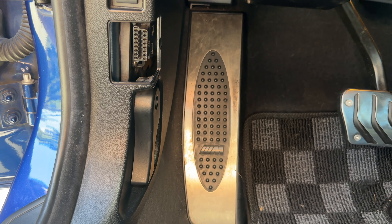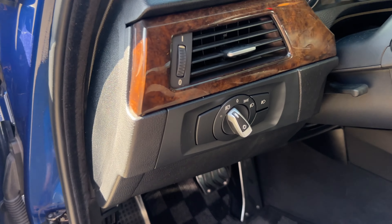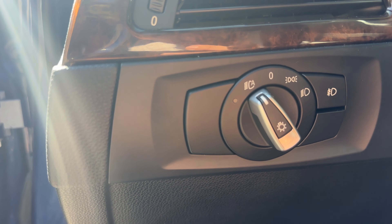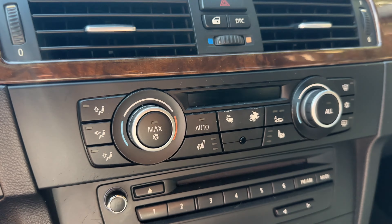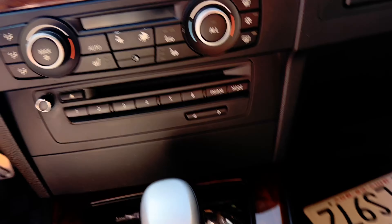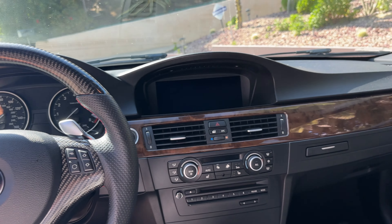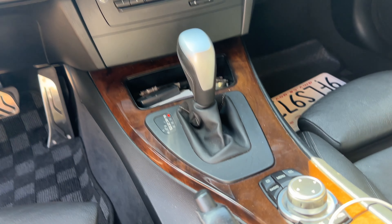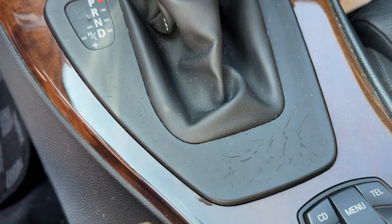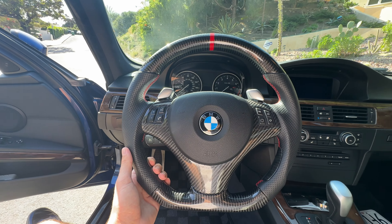Coming to the rear, we've got the LCI tail lights with the M Sport bumper, which looks so fire. All OEM — I haven't changed anything from factory. I pretty much did an OEM-plus build; so far it's coilovers and wheels, but everything else is stock, which just looks so good. You don't even need to change anything — a lot of people would just be overdoing it. But that's pretty much it for the exterior.